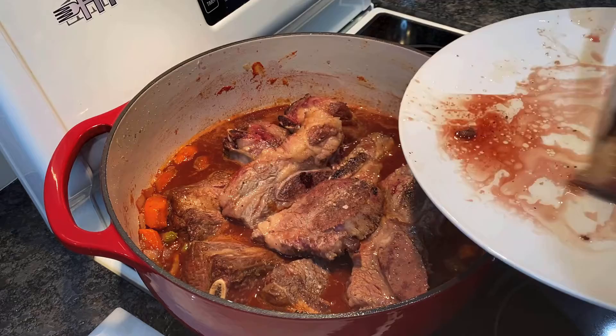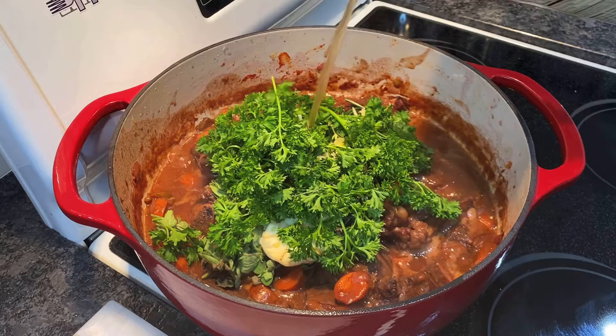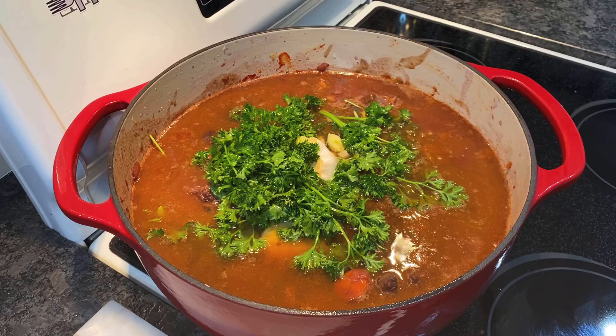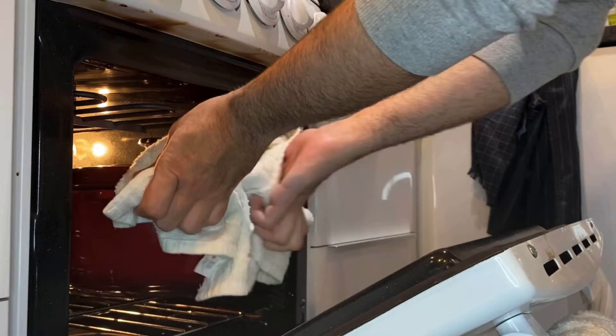Let that simmer for 20 minutes, then add your fresh oregano, thyme, rosemary, garlic, and parsley. Top it off with three cups of beef stock, making sure to cover all the ingredients. Stir everything together, bring to a boil, then cover and let that cook in the oven for two to two and a half hours at 350 degrees. Make sure to check on it every now and then.